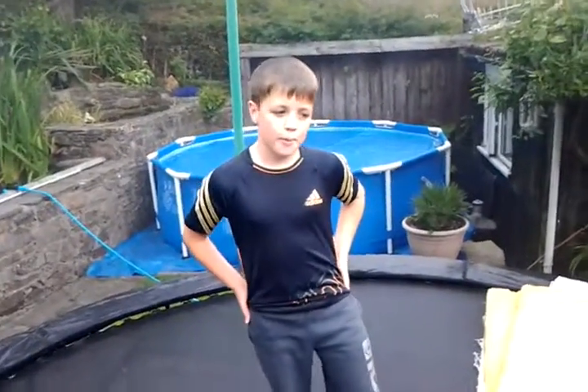What's up guys! Today I'm going to be teaching you about the backflip on a trampoline. Subscribe and leave a like if you enjoy. Let's get on with it.